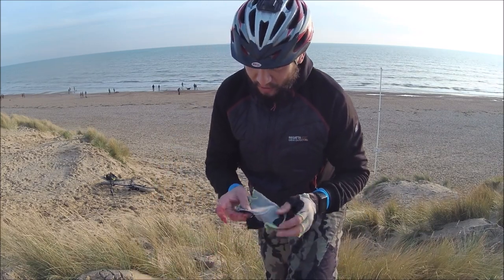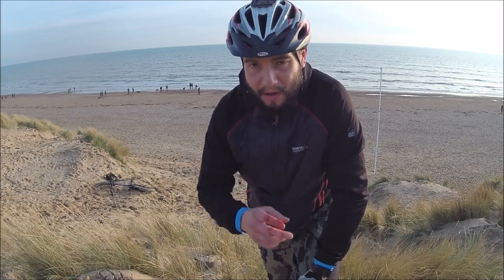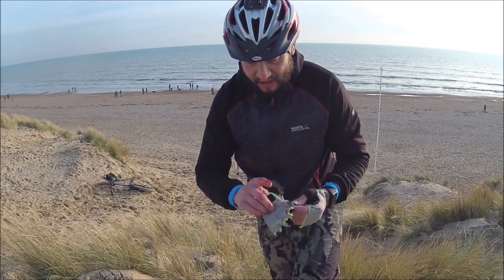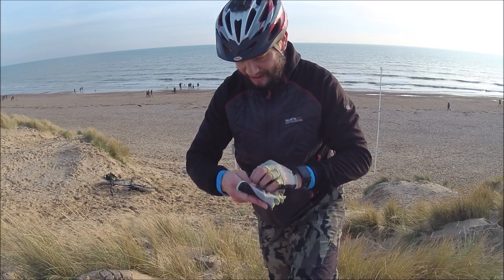Somehow I've managed to cut myself on sand and grass — it happens every time. I have no idea how that's happened, and of course I have no plasters, I have nothing. I tried to fashion a plaster from some velcro that I had but that didn't work. So I've basically lost about a litre of blood from my knuckles, and I'm going to have to use this glove as a makeshift tourniquet and continue filming like a trooper.